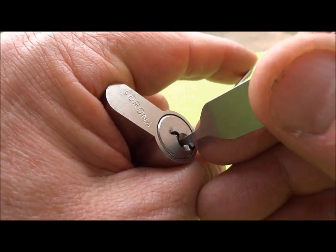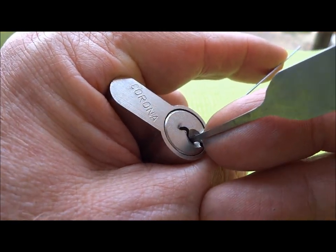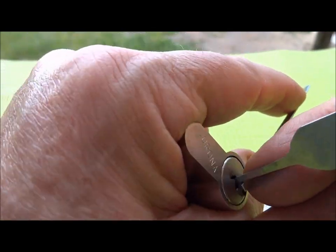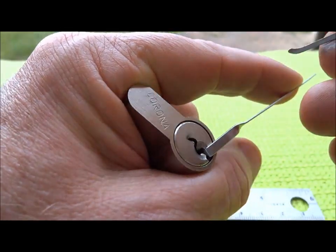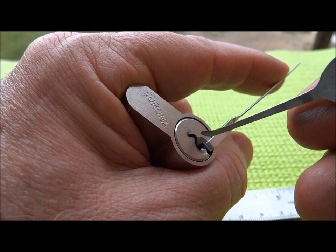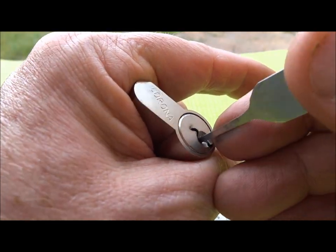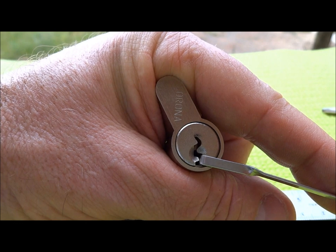I'm going to put a little bit of tension, push it to the back, and see if we can get a false set. There are security pins in here and I believe they are all spools. We've got a false set now. Let me go in and set the pins. I think either pin one or pin two are normal pins, and once those are set, pin three is the first security pin — and there we go, we've got a false set.